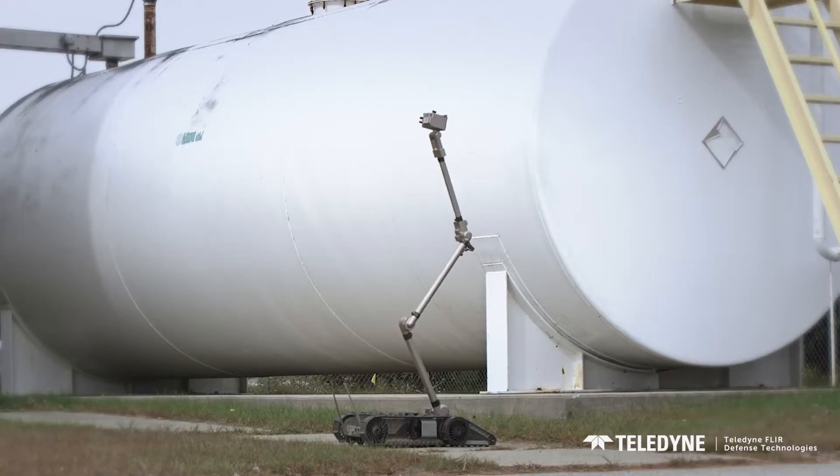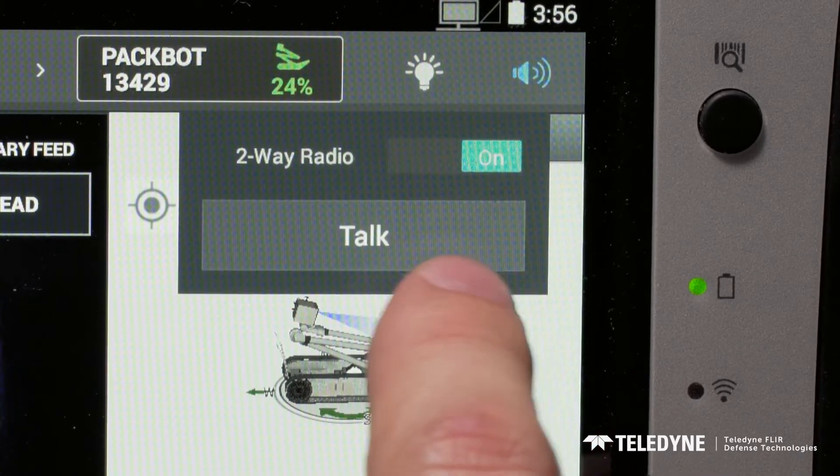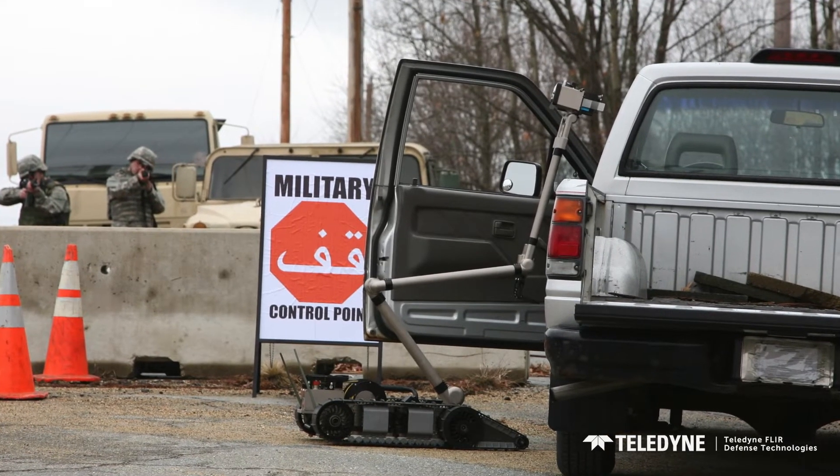With just a few taps, command PackBot into preset poses. Two-way audio allows communication in a barricaded standoff situation or checkpoint operations that might last hours.